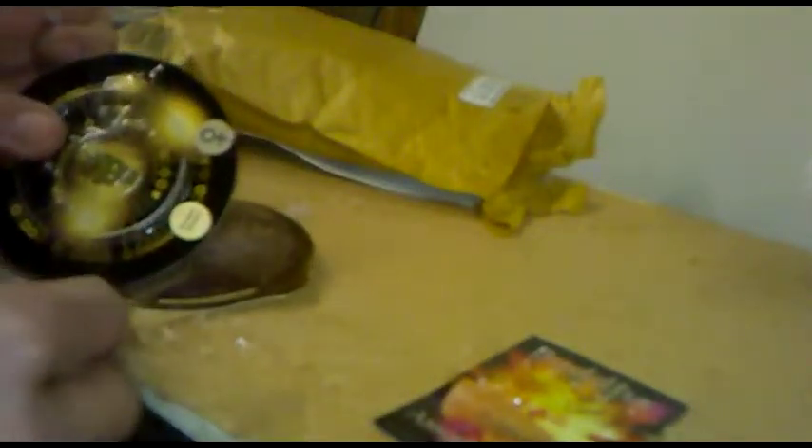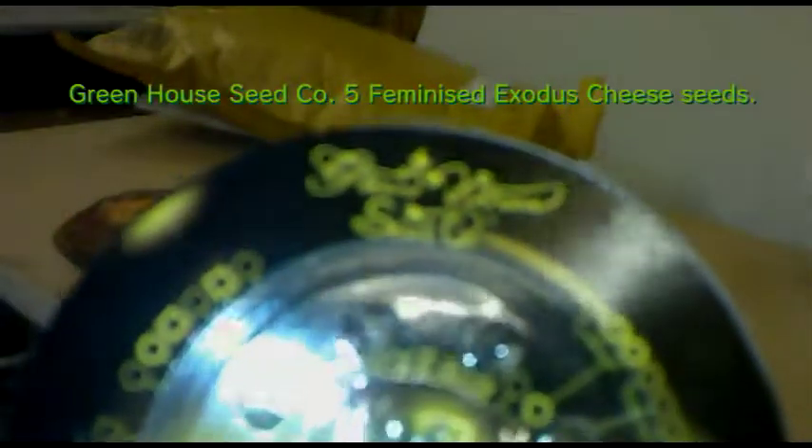I've also got a pack of Greenhouse Seed Company Exodus Cheese, feminized - but it's a five-pack when it should have been a ten-pack, so I'll be on the phone to the mail order company about that. And lastly some Barney's Farm Pineapple Express, again autoflower - also only a five-pack when it should have been ten. The Butter Seeds mixed ones concern me slightly since I can't tell which seeds are which, but we'll see how we go.